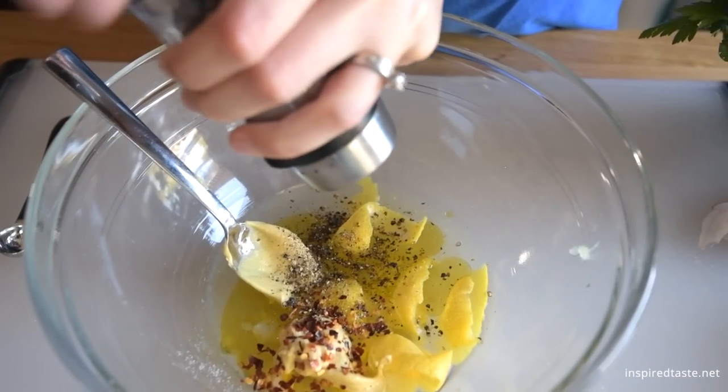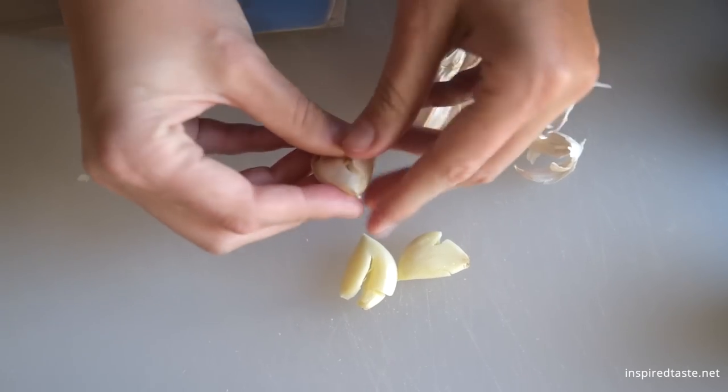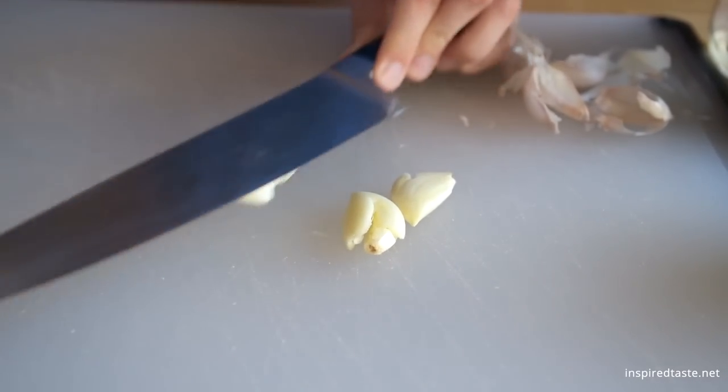And a generous amount of fresh ground black pepper. Remember, all the ingredient amounts are shared in our recipe on InspiredTaste. Now for the garlic — there is no need to mince it. Simply crushing the garlic is enough.